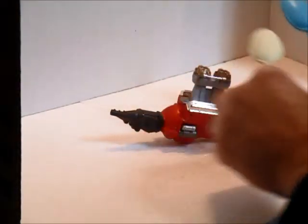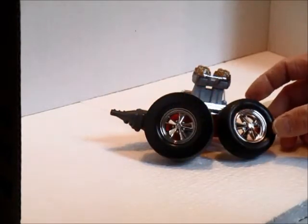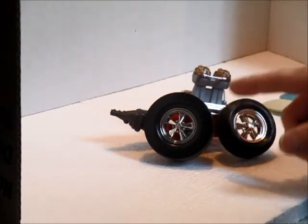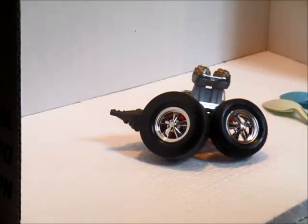For tires and wheels — since this is an old racer — the kit does give you Cragers. They also give you a beefier wheel for the street option and a slick. I'm going to go with slicks on the back and the beefier tires on the front, and that'll take care of that.